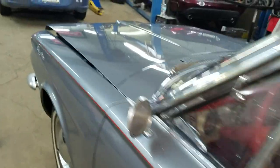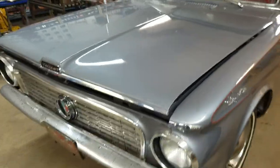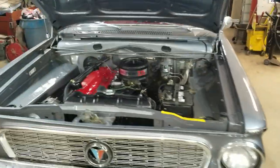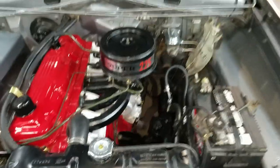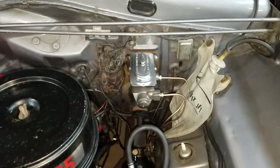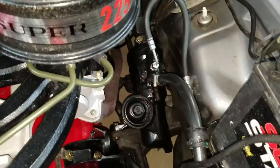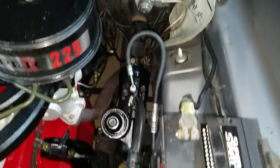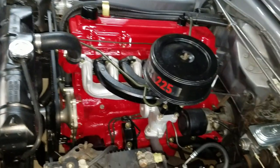And then we come to the engine. Now what we did was a disc brake conversion to a dual reservoir, re-seal the gearbox, new power steering lines high and low, re-cord the radiator, upper and lower hoses.